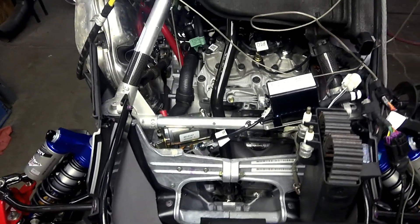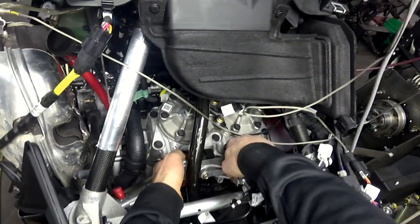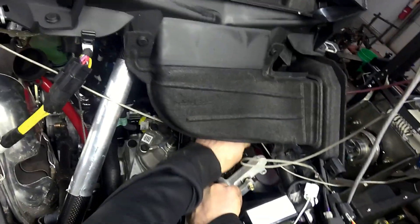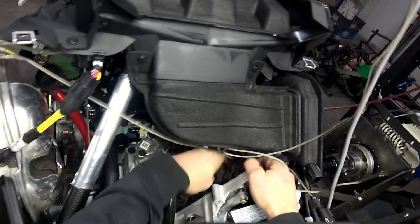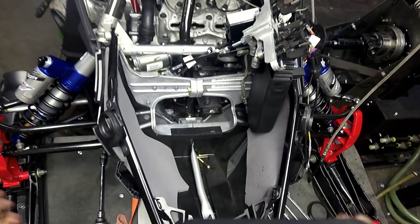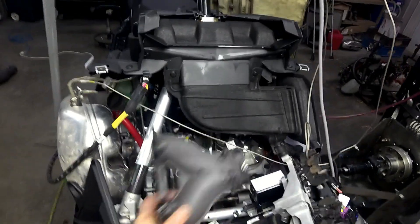If you turn the skis to the side — see how you just turn them to the side — now there's enough to pull this guy out. It has to be the whole way open; if it's the whole way open, then you can sneak them out like so. Be careful when you flip these things over so you don't lose any of the springs. Just set them like that, and then you can get this Y-pipe up and out of here.